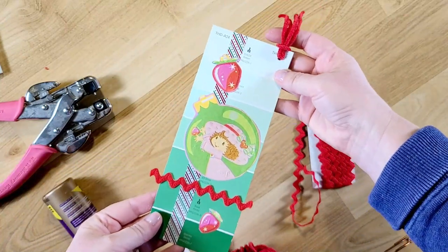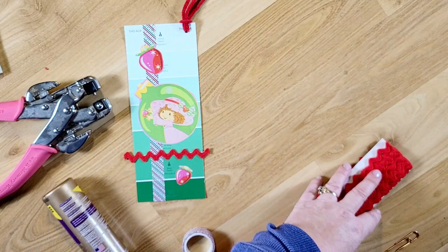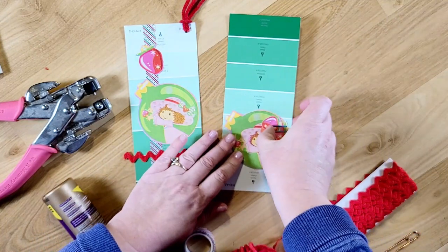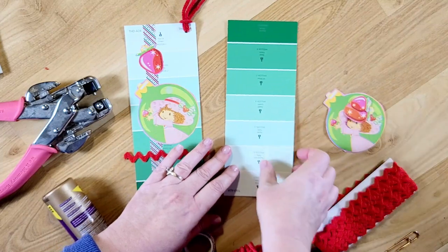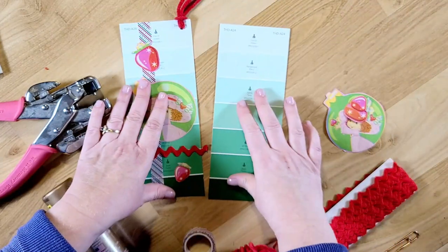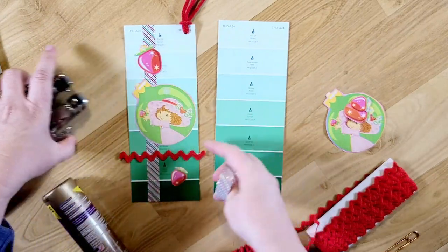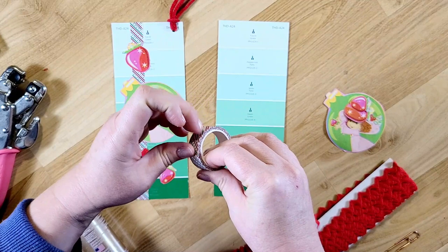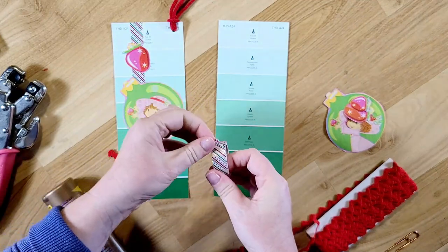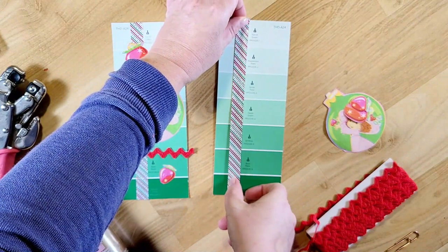So there we go — I think it turned out really cute. Since I'm doing two books I'm just going to go ahead and make this second one. I'm super excited about these journals; I've done many strawberry shortcake journals but not a Christmas one.